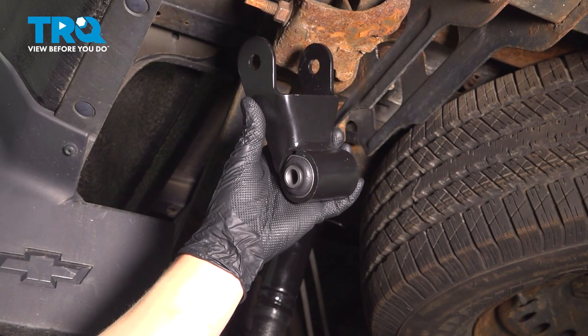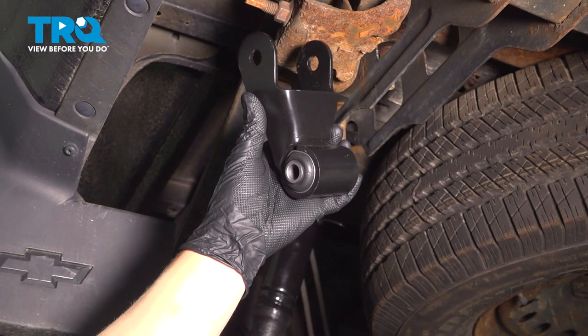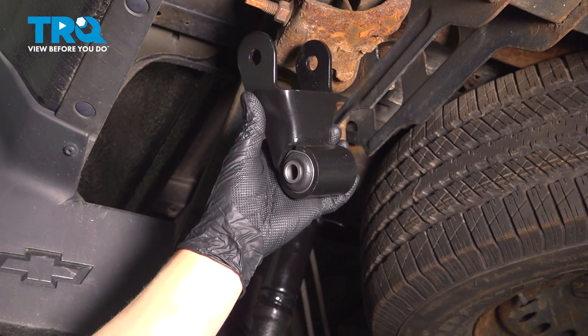In this video, we're going to show you how to replace a leaf spring shackle on your Chevy Silverado. This will be located on the rear of the leaf spring. Let's get started.